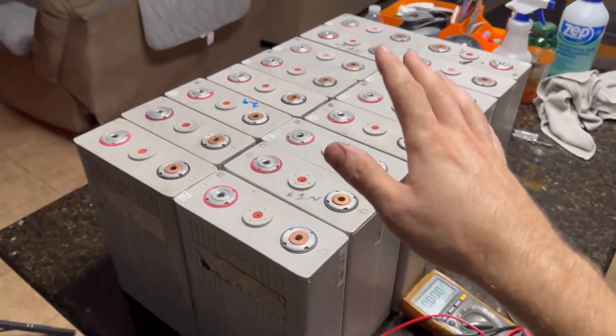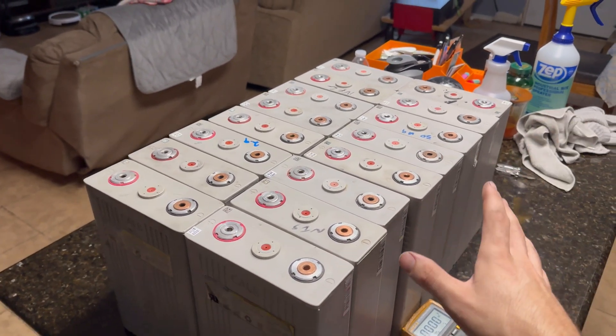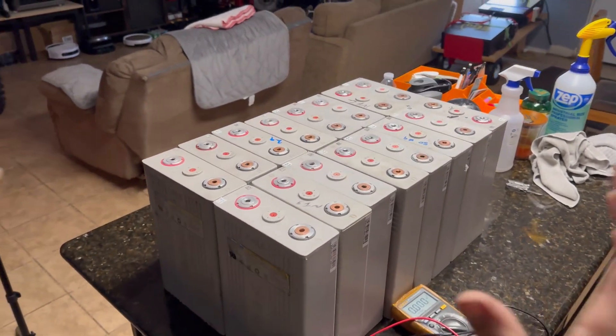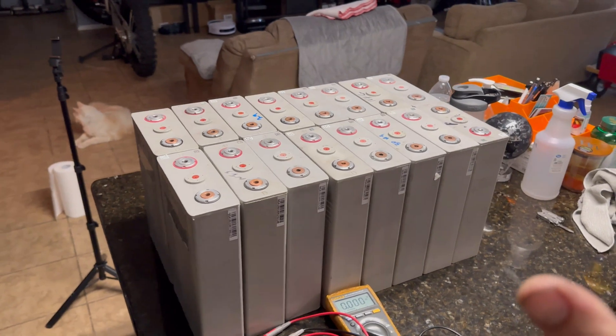I just checked all the cells — they were all between 3.26 and 3.29 volts. They're definitely not balanced to each other, so I think the very first thing we're gonna have to do is top balance. But just for this video I wanted to unbox them and show you guys what they look like, and I'm pretty excited.